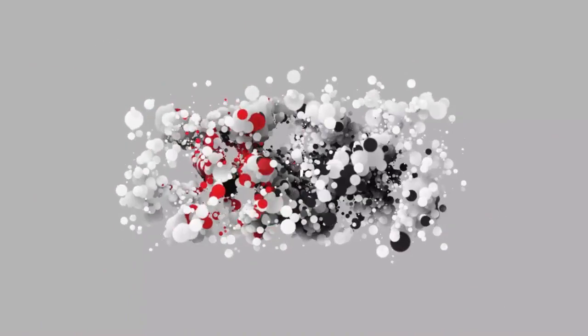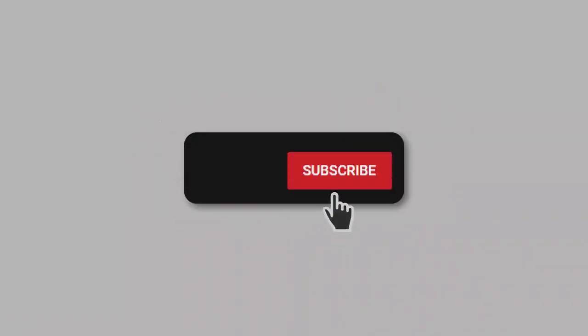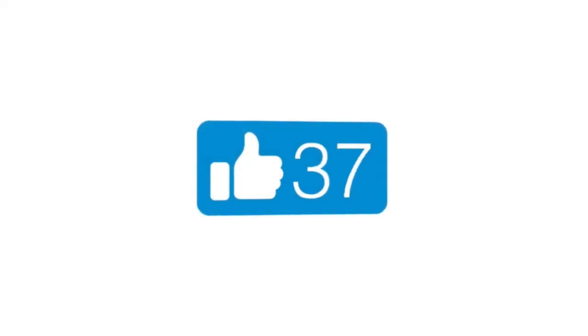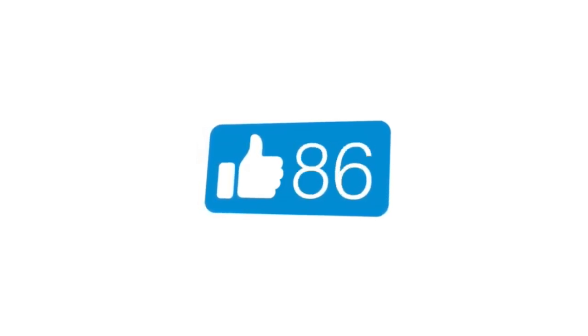If you're enjoying these videos, subscribe. Let YouTube know that I'm doing a good job by subscribing to the channel. You'll get notified when I have new videos coming out. And if you're enjoying what I'm doing, give it a like — just click on that thumbs up, and YouTube will pass it along to other people who might enjoy my content as well. I really appreciate it. Thank you again.